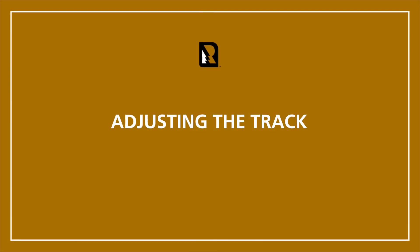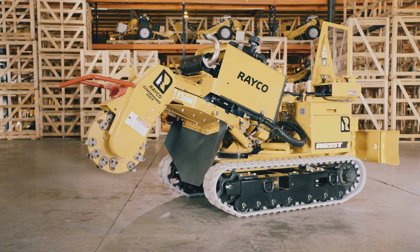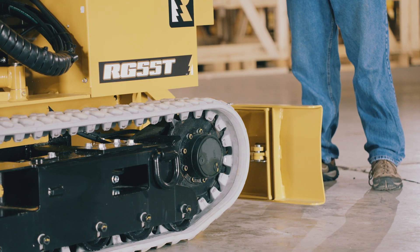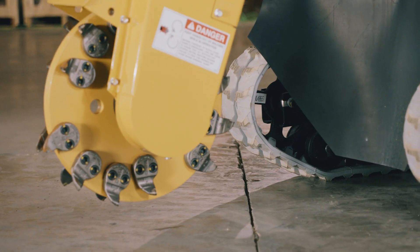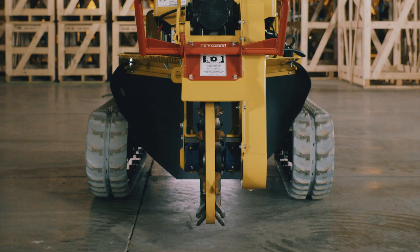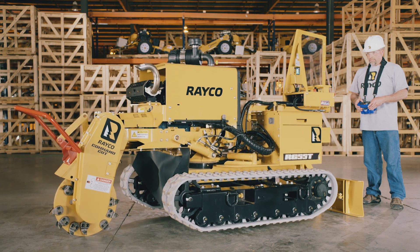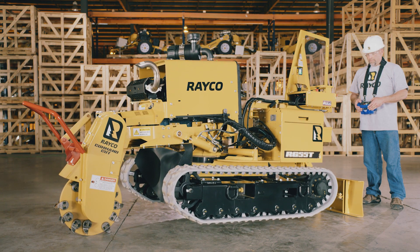To adjust the tracks on your RG55T-R, start by parking the machine on a flat, solid surface. Next, lower the push blade to the ground and then lower the cutter wheel to the ground, making sure the cutter wheel is in the center of the machine to prevent it from rocking left to right. Using the push blade and the cutter wheel, lift the tracks off the ground.